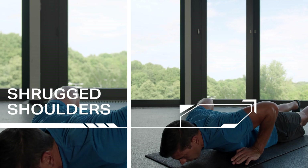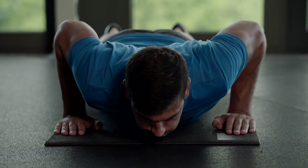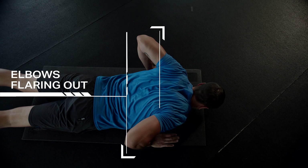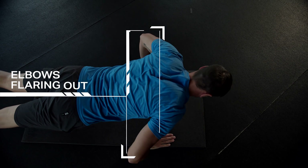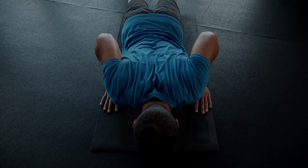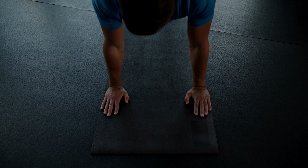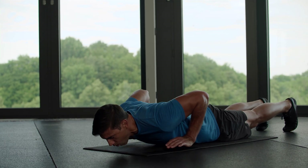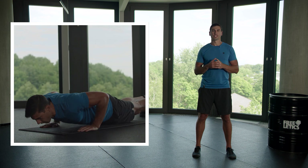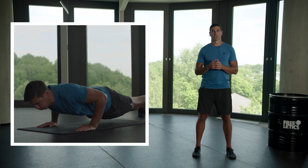Number two: shrugging your shoulders or letting your head hang down. Focus on keeping your shoulders away from your ears and keep your head in a straight line. Mistake number three: elbows flaring out away from your torso. Your elbows should be aimed backwards at about a 45 degree angle or kept closer to the torso. Keep in mind that the closer they are, the more your triceps are worked.